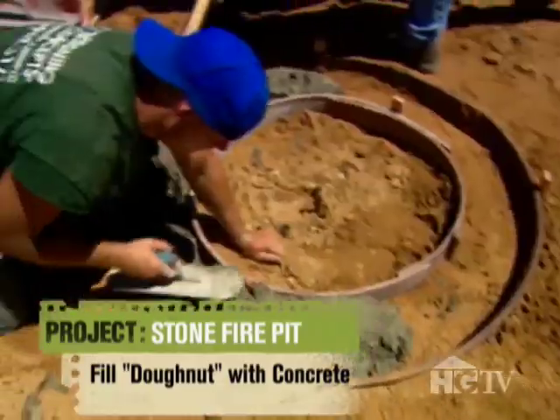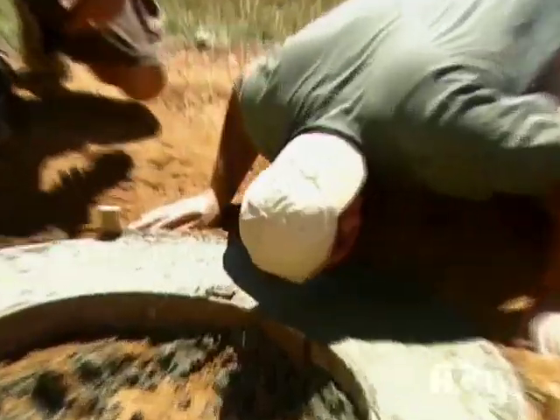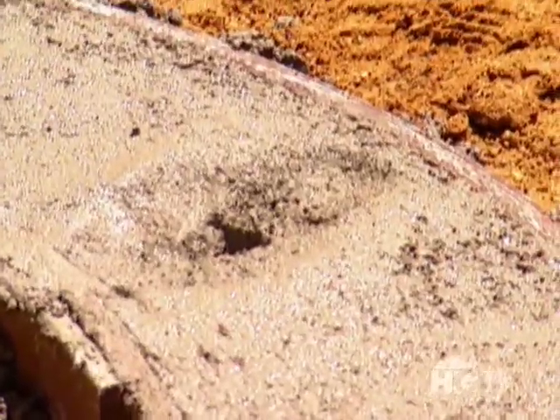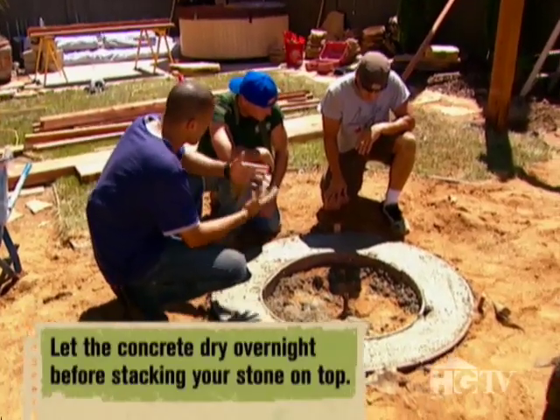This simple form is filled with wet concrete, and then Jake smooths it out to form the base of the new fire pit. About four hours later, we've got our donut.